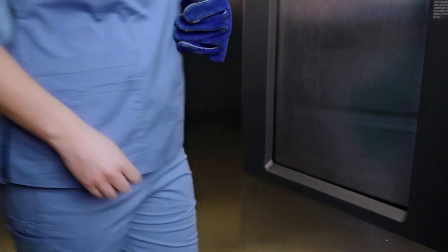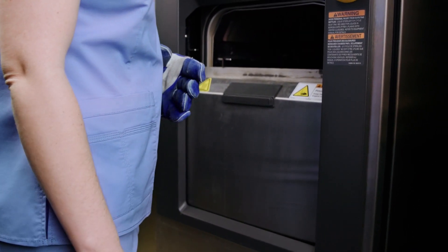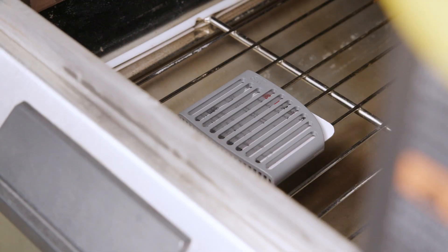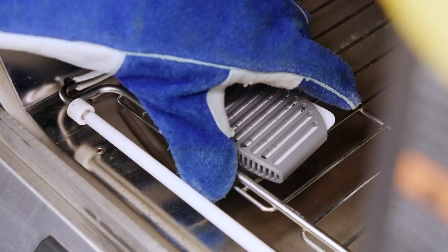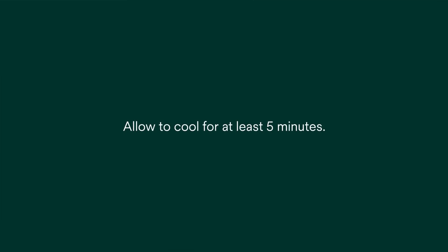Following completion of the BowieDIC cycle, while wearing heat resistant gloves, remove your test card and test card holder from the sterilizer within 20 minutes of cycle completion. Remove the test card from the holder and allow to cool for at least 5 minutes.